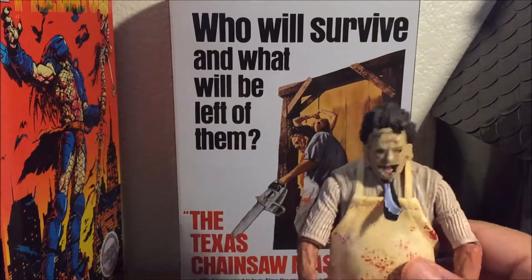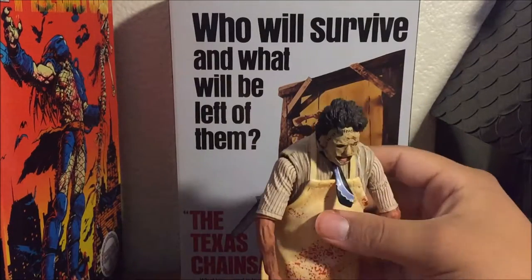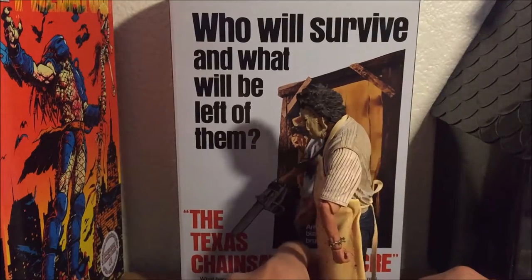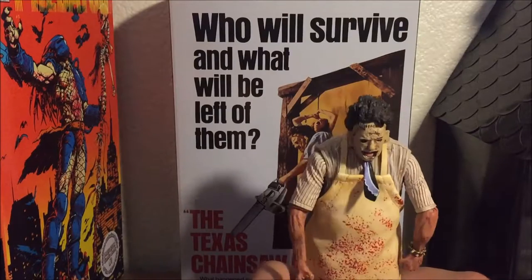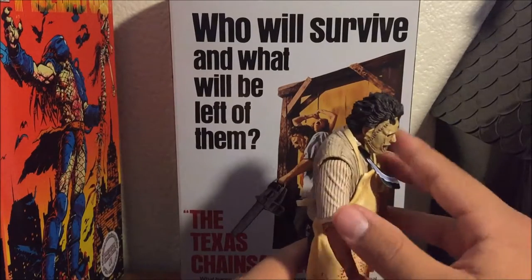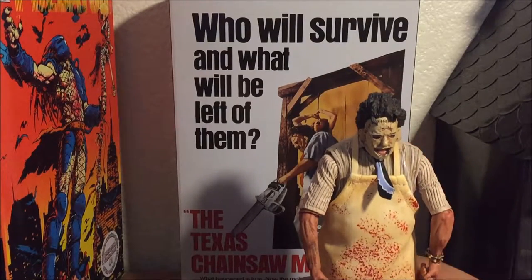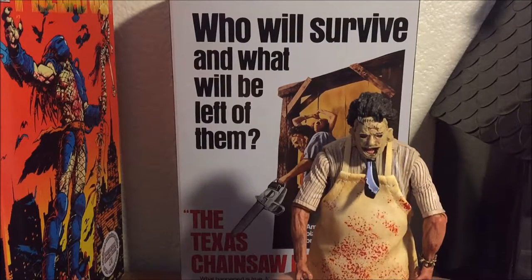Another thing that caught my eye is his slouching. As you can see, my wife actually told me that throughout the films you can see he does slouch. I've watched the movie so many times and had no idea — let me know in the comments if he actually does slouch. This figure slouches a lot; standing straight, you can tell his back is just bent, basically.